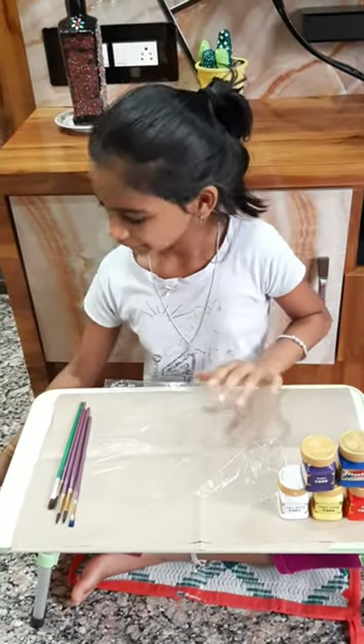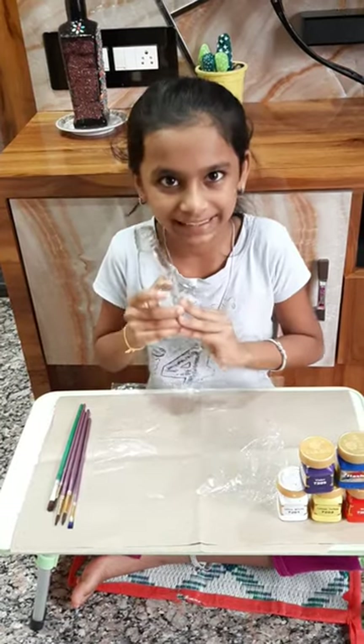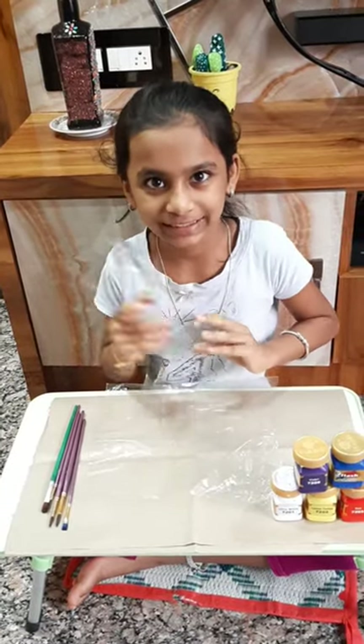Today we are going to paint this glass bottle. So let's start.